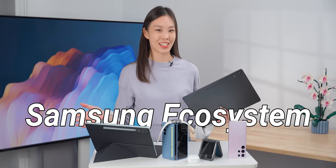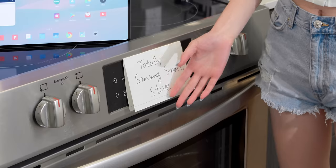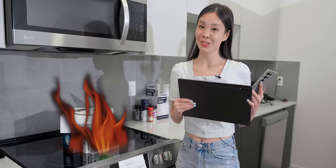I tested just about every feature in the Samsung ecosystem. There are so many quirky and fun things, like turning on your smart oven from your phone. I'm gonna rate all of them, and is it better than the Apple ecosystem?